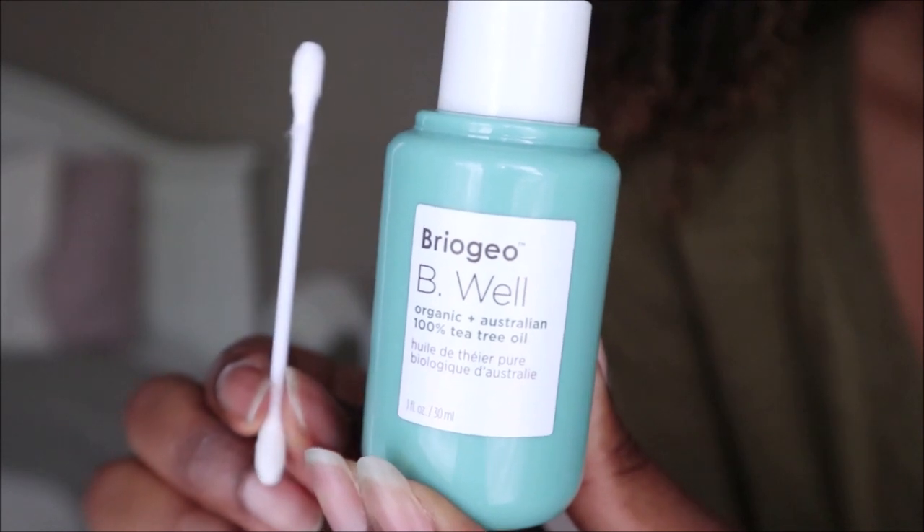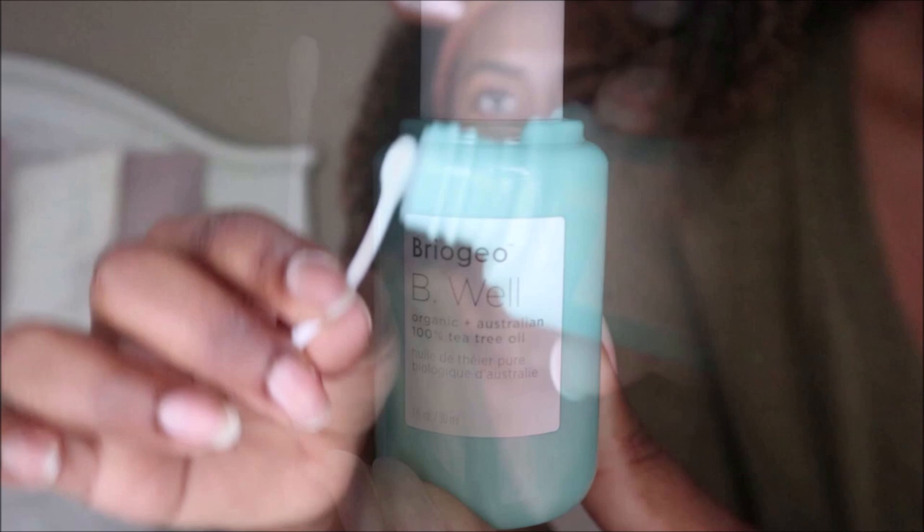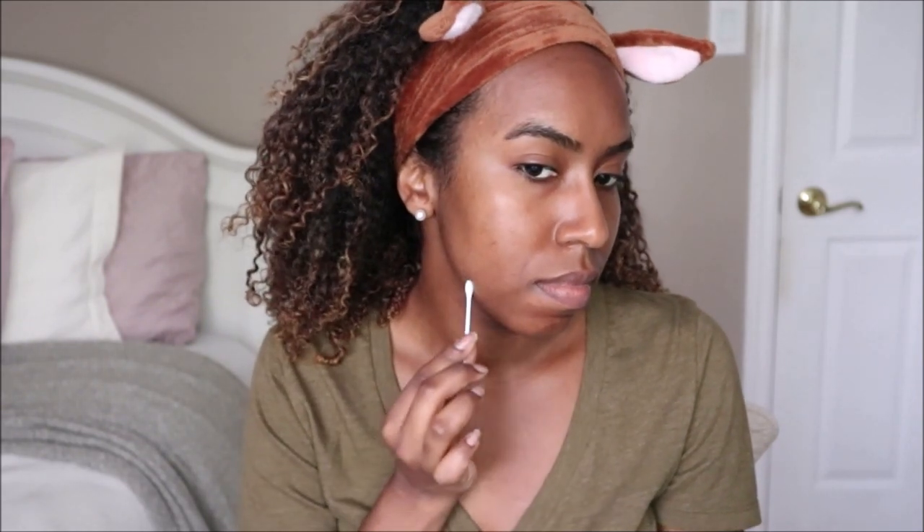Lastly, I like to use tea tree oil, and this one is from Briogeo. It works so well on any blemishes I have, and you only need the smallest amount because this is 100% tea tree oil. If you have sensitive skin you can use it with a carrier oil — it's very effective and gives me quick results.